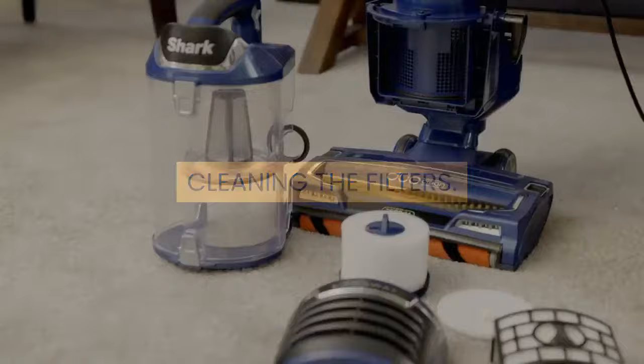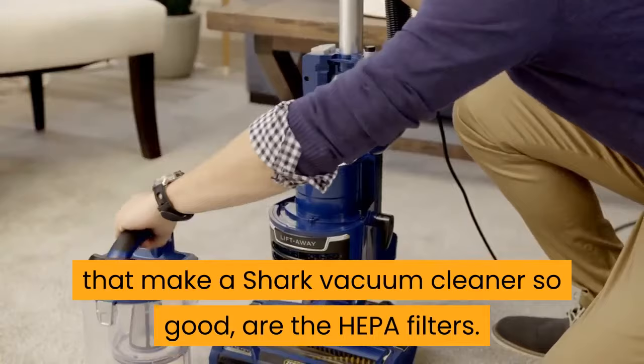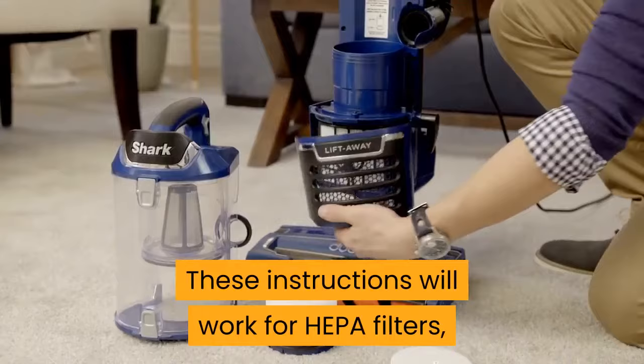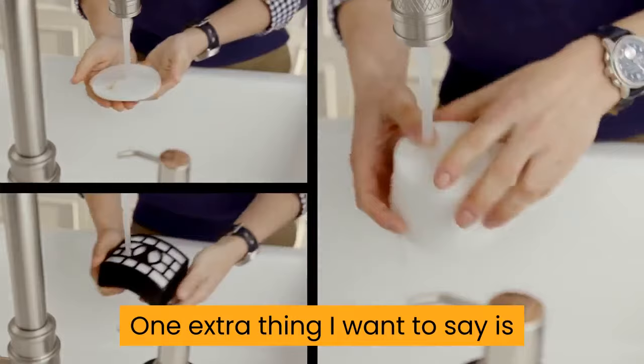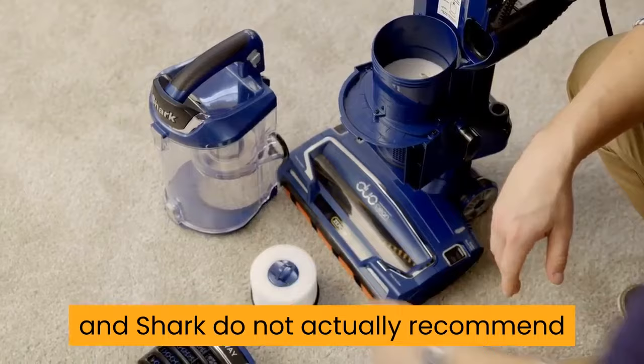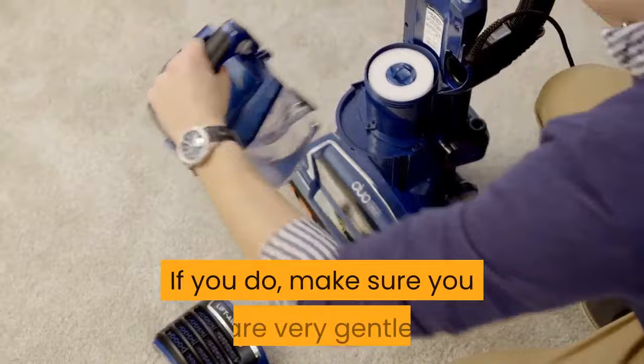Cleaning the filters. When it comes to filters, the main ones that make a Shark Vacuum Cleaner so good are the HEPA filters. These are what keep all the nasty dust and allergens inside the vacuum. If your vacuum smells a bit funky, the filters need cleaning. These instructions will work for HEPA filters and also the regular standard kind. One extra thing I want to say is that when it comes to the regular filters, not the HEPA ones, some Shark Vacuum models have felt and others use rubber filters. Felt filters are much more delicate, and Shark do not actually recommend that you wash them, so do so at your own risk. If you do, make sure you are very gentle.